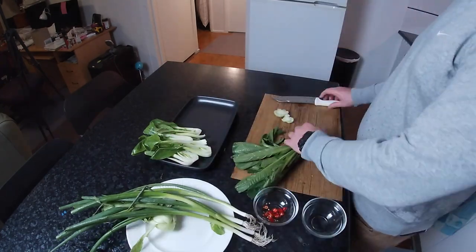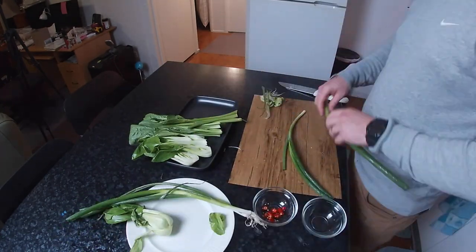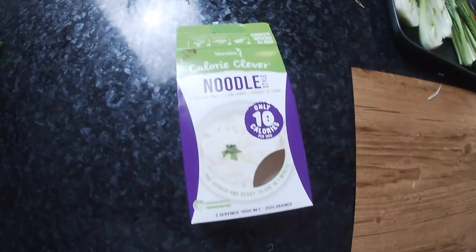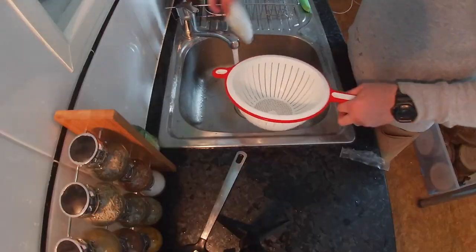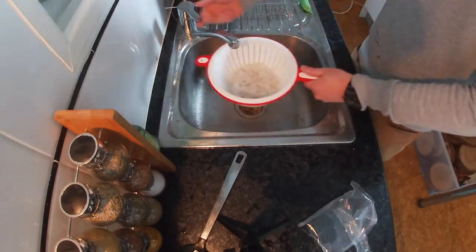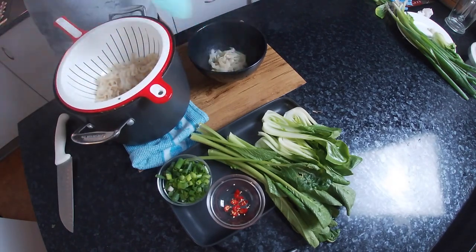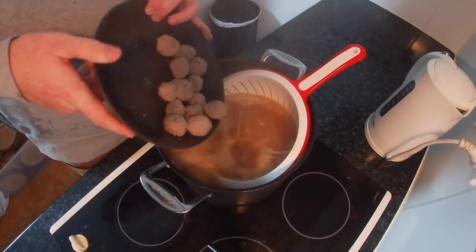Getting the veggies ready — give the bok choy a bit of a chop. We've got two different kinds here and we've got our spring onions as well for garnishing. Now pho would just not be complete without noodles. We've got some low carb noodles here made out of konjac. Give them a bit of a rinse, then put them straight back into the pot and bring that back up to a boil. Once it's hot we can start serving these guys into our bowl.